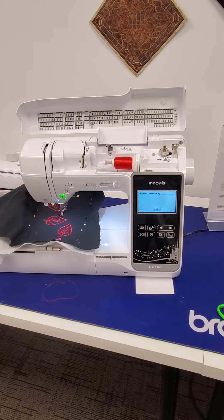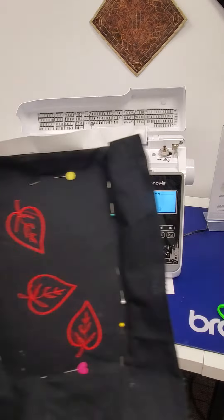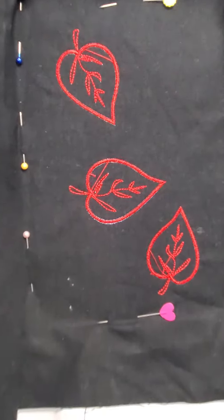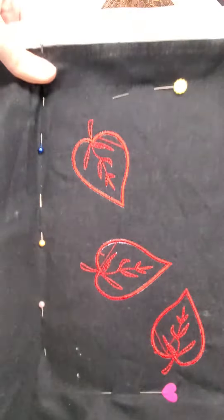Okay, and now we're done. And here are the three leaves. Just got to cut these little threads, but other than that, perfect.